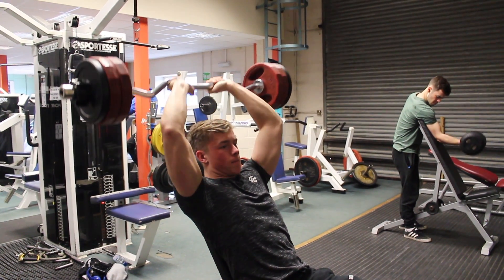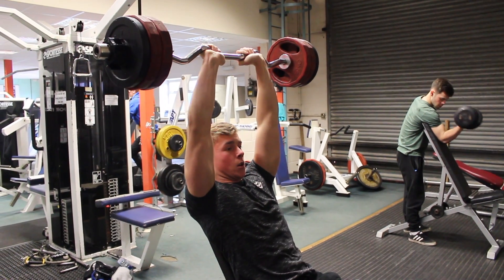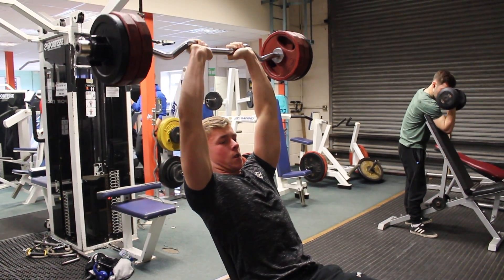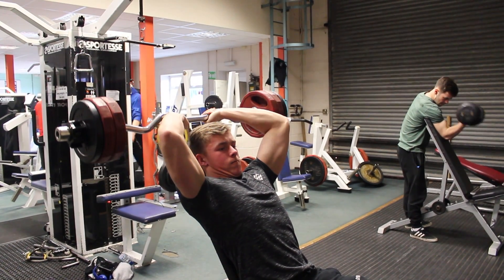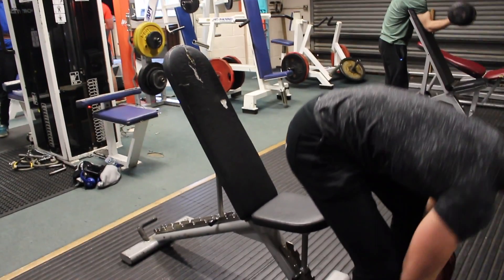Ensure your elbows are fixed in one spot at all times to prevent any momentum, and lower the weight behind your head to feel a good stretch and then contract. You want to focus on about a two second eccentric phase and a one second concentric phase, and like the close grip bench press, you want to aim for about four sets between six to twelve reps.